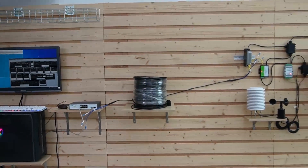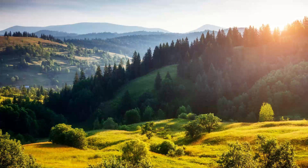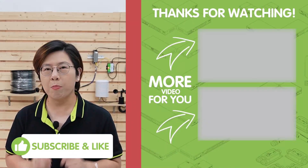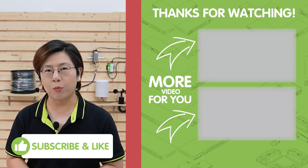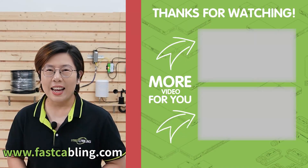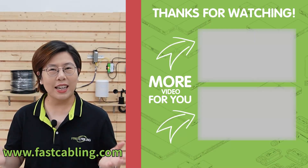So with fiber optics and solar power, you've got a rugged, long-distance, and sustainable solution for remote serial sensor monitoring. Whether it's in the middle of a desert, up in the mountains, or on a farm, your data will keep flowing. If you found this video helpful, make sure to like, subscribe, and check out our other videos for more tech tips. Thank you very much for joining us at Fast Cabling, and I'll see you in our next video.